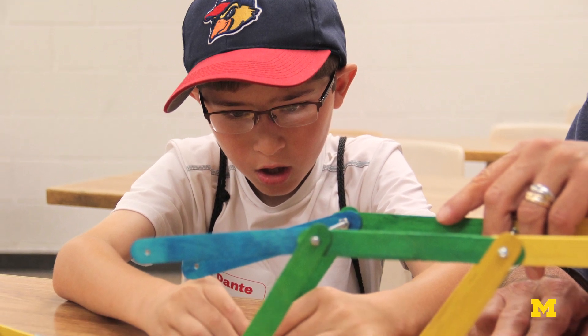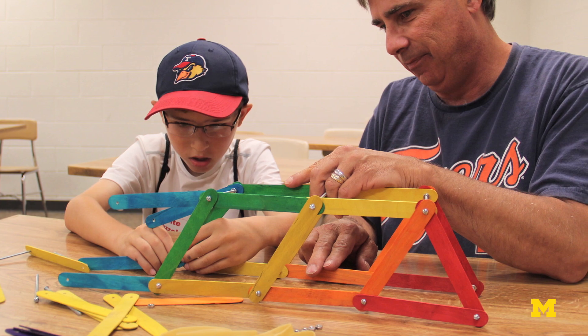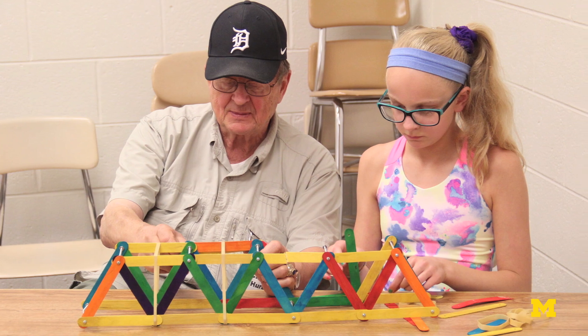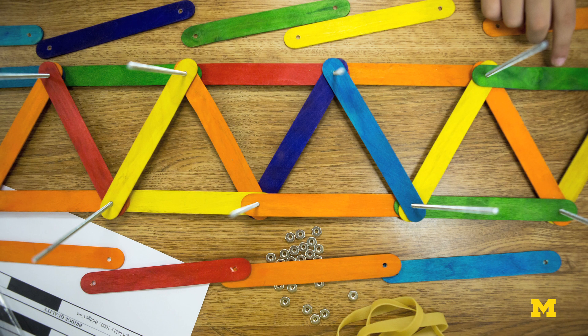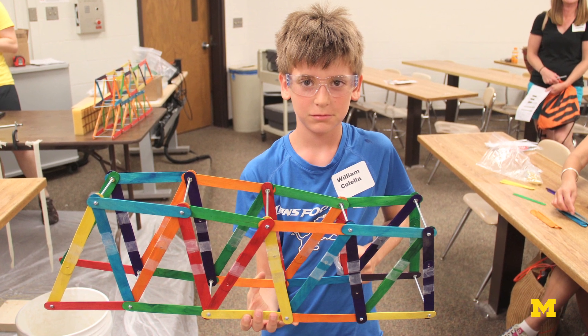This bridge building activity can be a lot of fun and it can inspire the engineer inside your young bridge designer. You and your young engineer get to decide how you want to build the bridge with certain material and requirements. The materials list is in the magazine article. The requirements are that the bridge use only the available material and that the bridge be five popsicle sticks long. The rest is up to you and your young engineer.